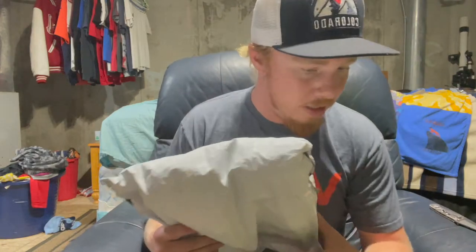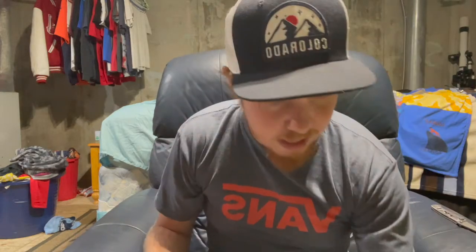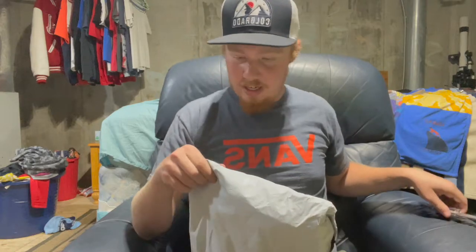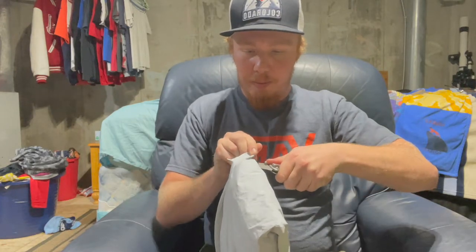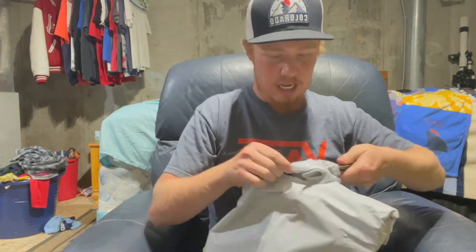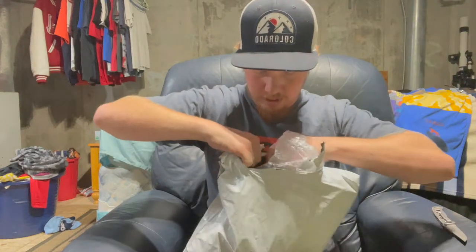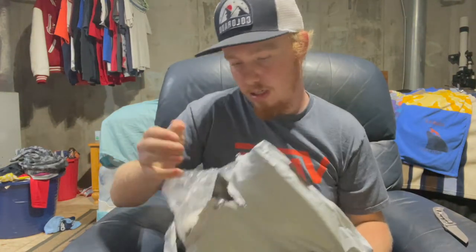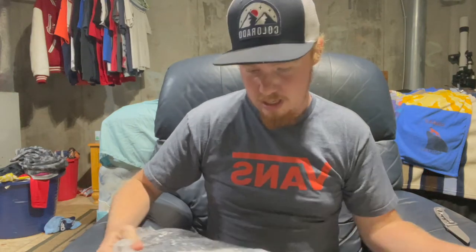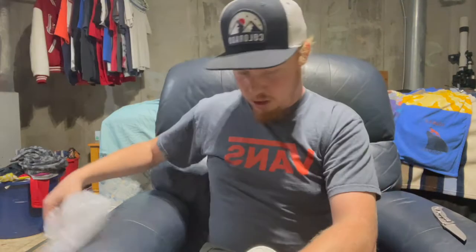Alright, so this is two packages. This is the first one, I believe, and the other one will probably be a different video. Nice to know it's not broken. I don't think it's great at all. So, shoes — what a shock.